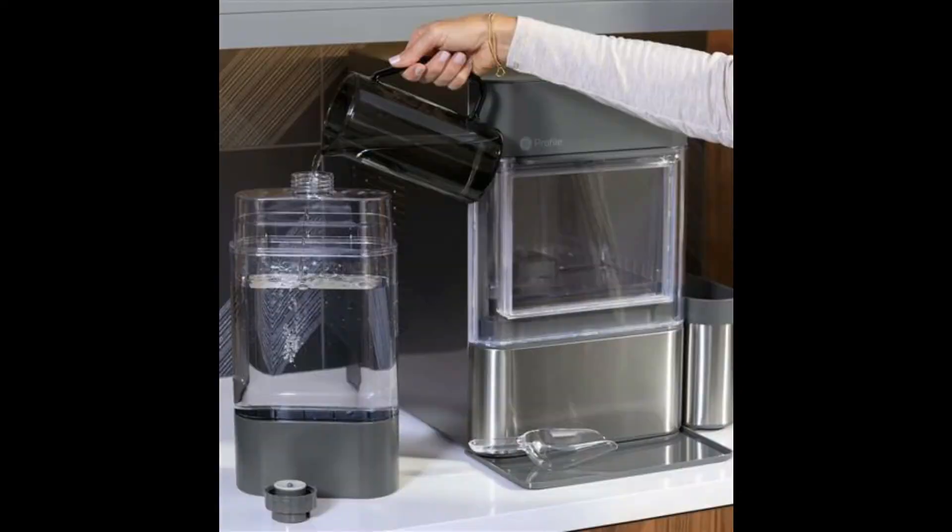You would think the side tank would be enough to really keep this thing going without a whole lot of interaction. But what I found is we were refilling this thing a couple of times a day. And that was starting to get a little annoying because the kids never fill it and there was never ice when I got to the machine.